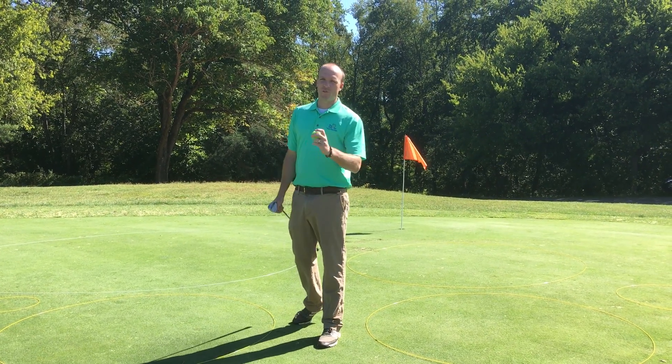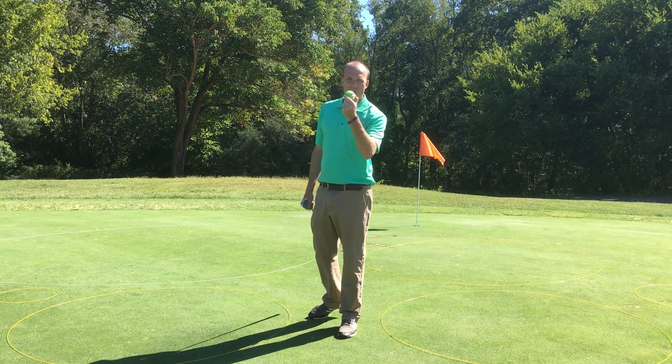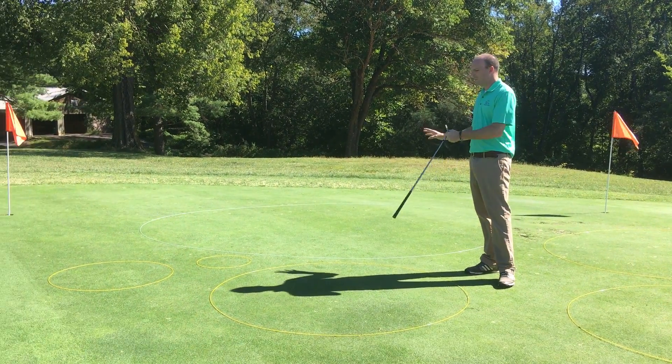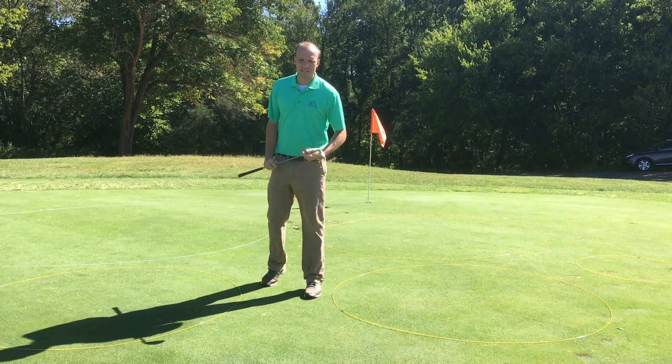Ribbit! Ribbit! This one's called Frogs and Lily Pads, and it's sure to be a favorite. You've got your frogs — those are the balls. The kids are gonna try to chip the frogs onto the lily pads — that's your circles. We've got big, we've got small, we've got all different sizes of lily pads.